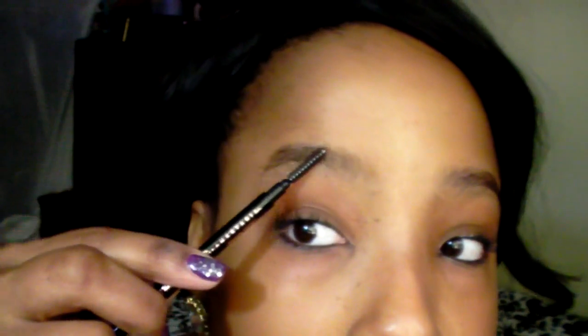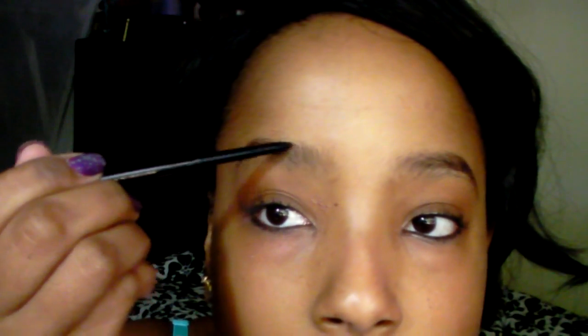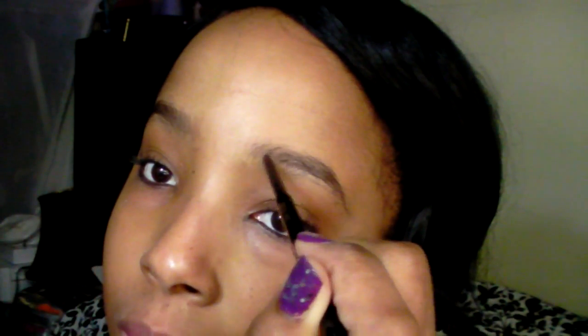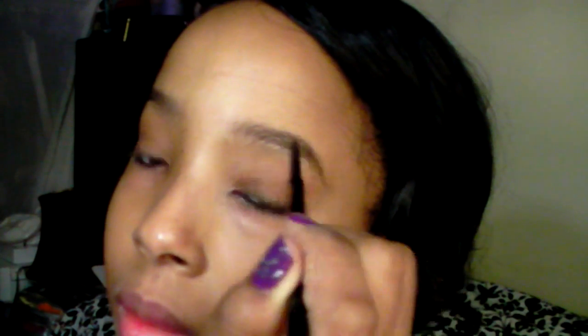First, we're going to start by using Anastasia Eye Pencil. Smooth out your eyebrows with one tip. Make sure they're nice in shape. I usually start filling in my eyebrows inward outward. I use the pen to fill in my eyebrows. The same thing goes with the other side.